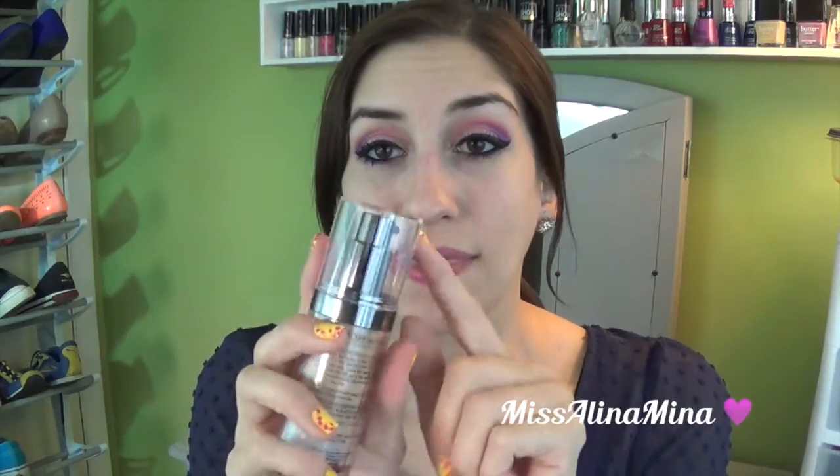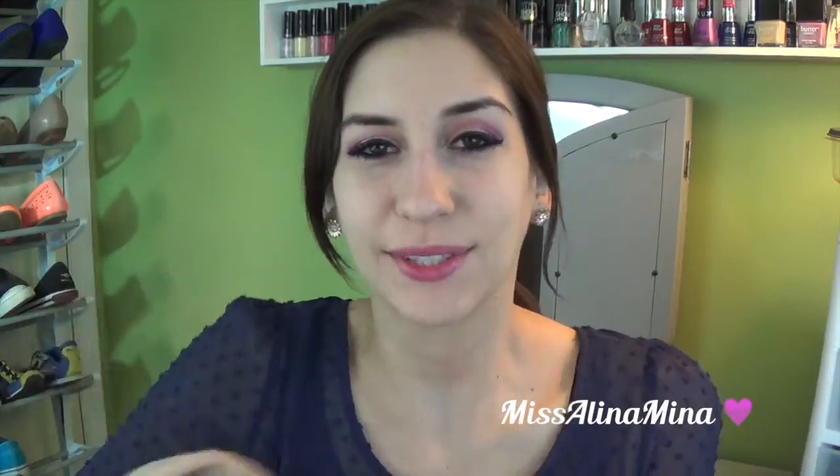I just got this a couple of weeks ago and the expiration date is September 2015, so it lasts a long time. The pump also helps prevent it from drying out. It's got a lot of anti-aging antioxidants like vitamin A, vitamin E, olive leaf extract, lemon fruit extract, and papaya fruit extract. It's supposed to keep your skin healthy, youthful, and radiant. It can be applied lightly for a sheer finish or layered for full coverage, and the directions say to shake well before use.